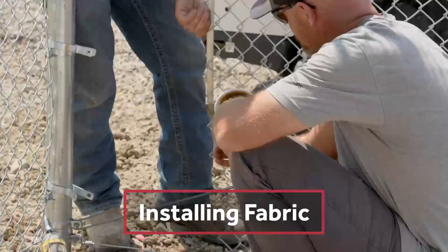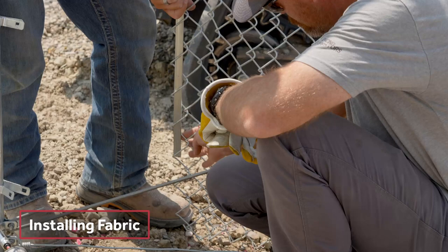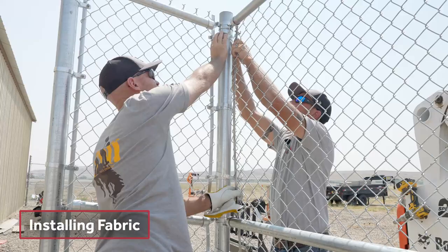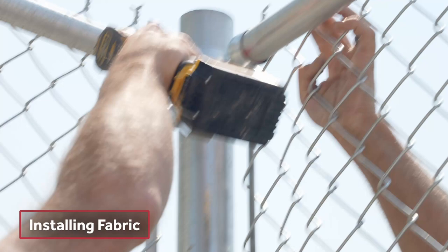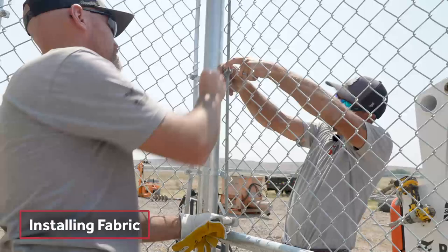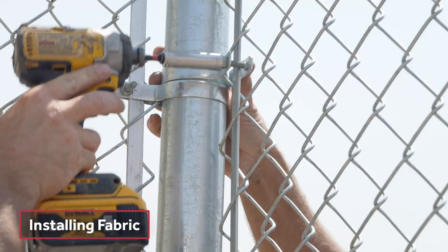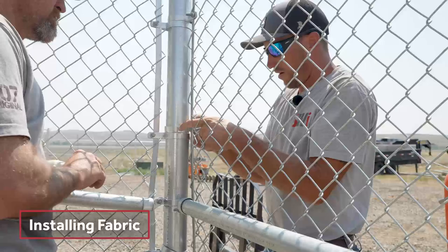What we're putting in right now is called a tension bar, and it goes down in the straw and it helps you tie the chain link off to the terminal post. We're just going to put our next tension bands right on top of all the last ones, so it's just going to stack. If that was our first tie-off, we'd count all of them out to make sure they're equally spaced. On the seven-foot, we've been going about four diamonds.